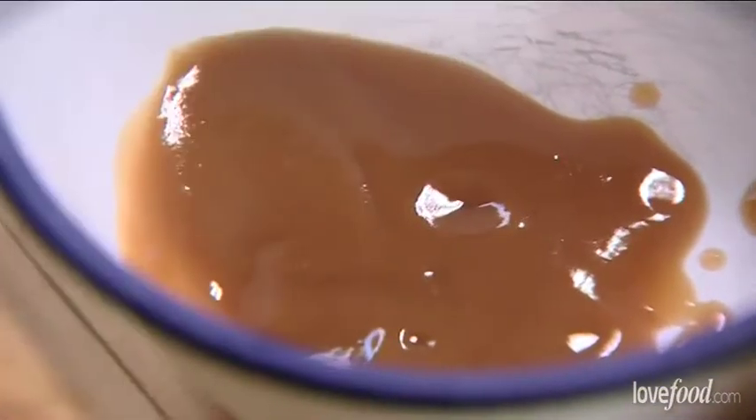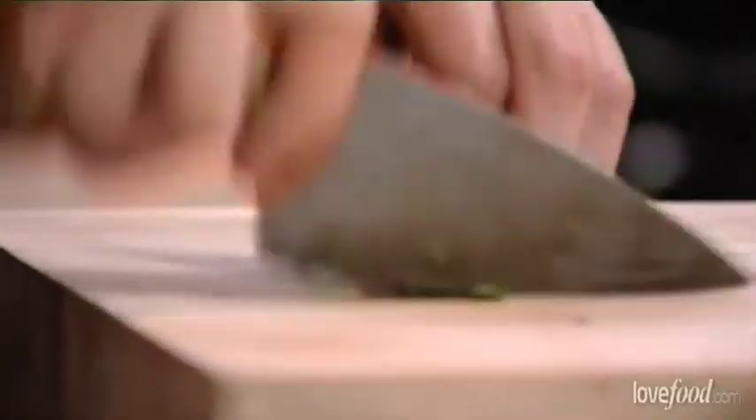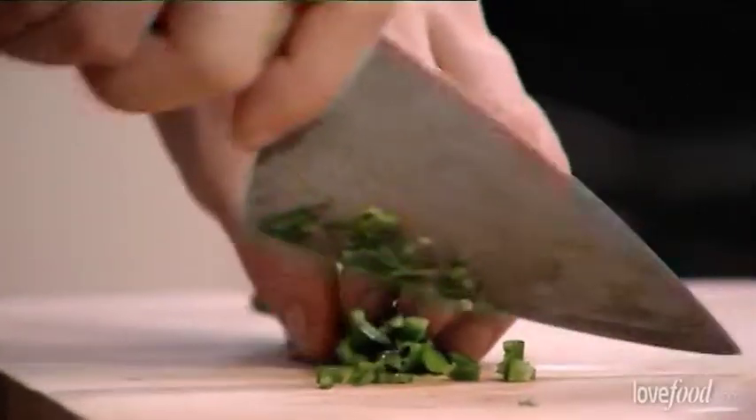And into that we're going to put some chilli. Obviously you can put as much chilli as you want — I quite like a bit of heat. This dish is basically a cousin of the onion bhaji but to me it tastes much fresher and more interesting, less greasy too.